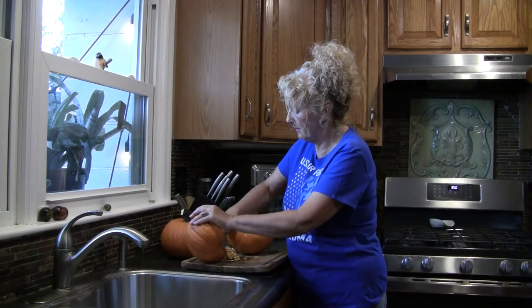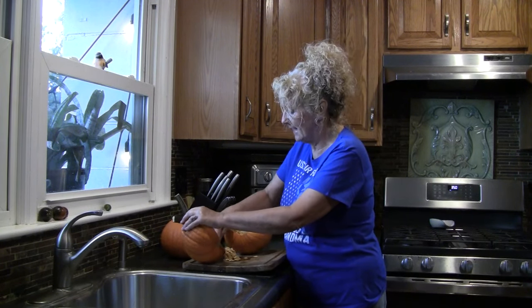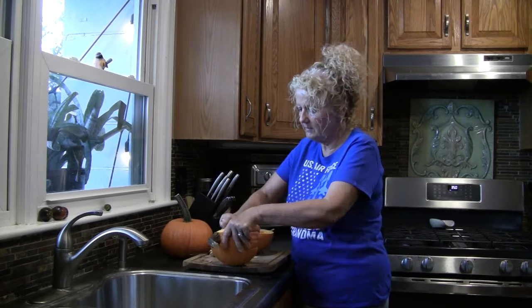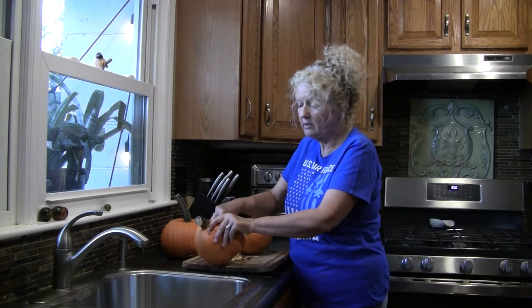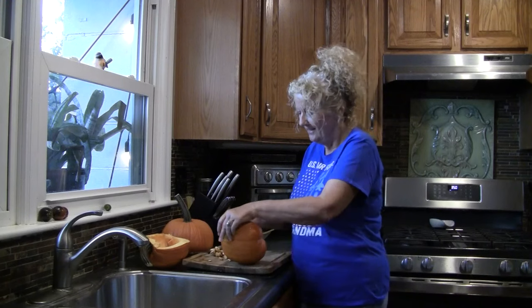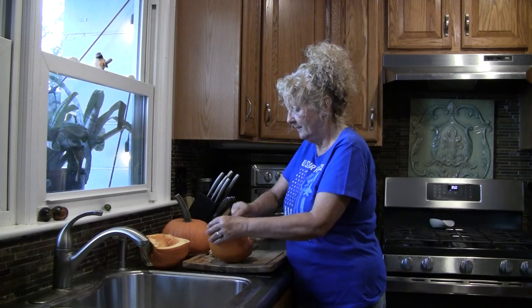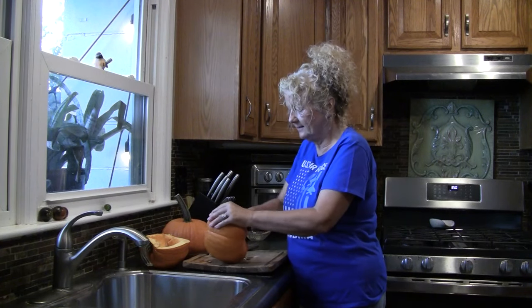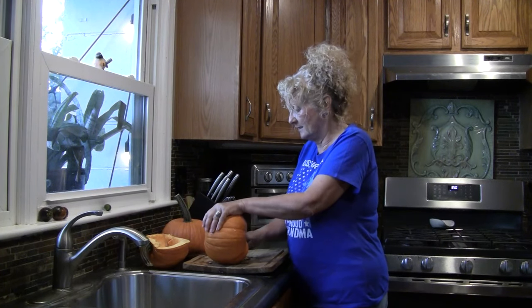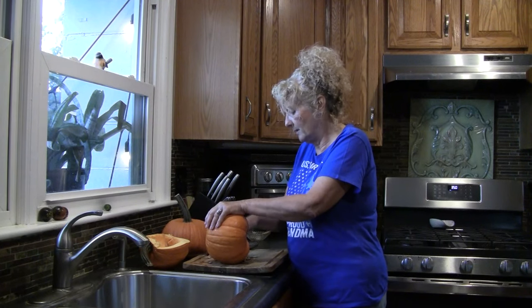When I was a little girl, I remember my uncle roasting pumpkin seeds. They're good on a salad — on everything. Here we have our pretty much cleaned-out pumpkin. You can also save the seeds to grow a pumpkin. Separating the seeds from the pumpkin guts sometimes isn't fun, but I do it every year — I save them and eat them.